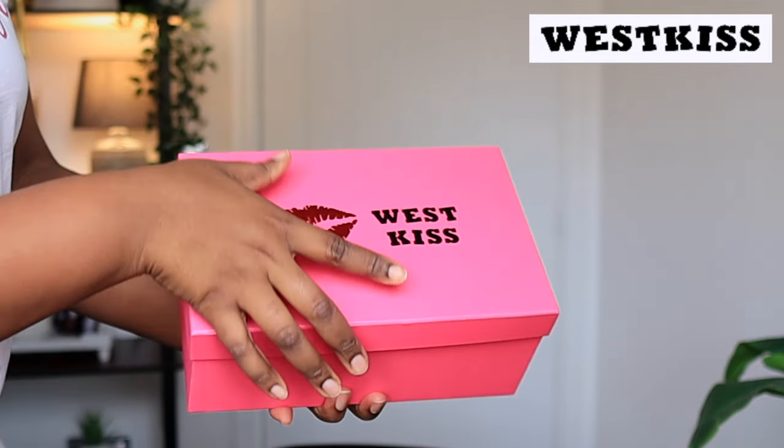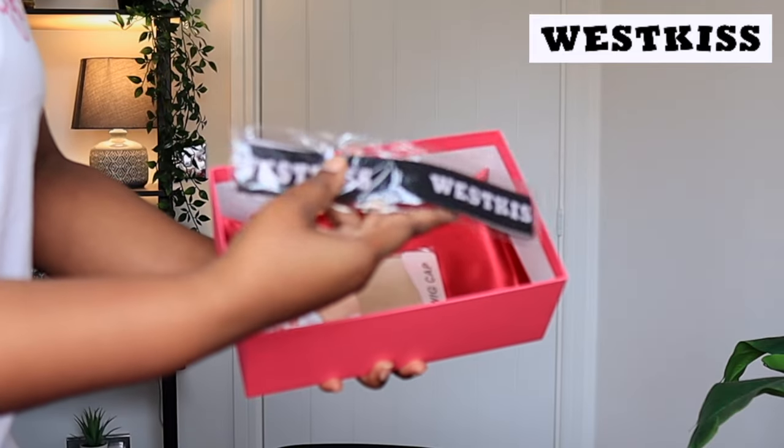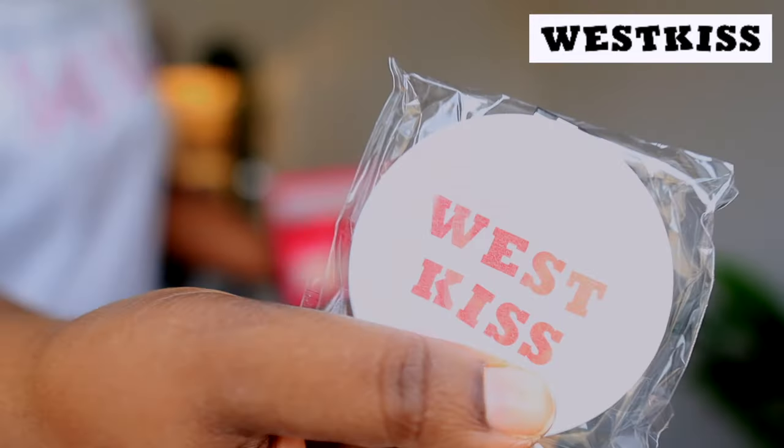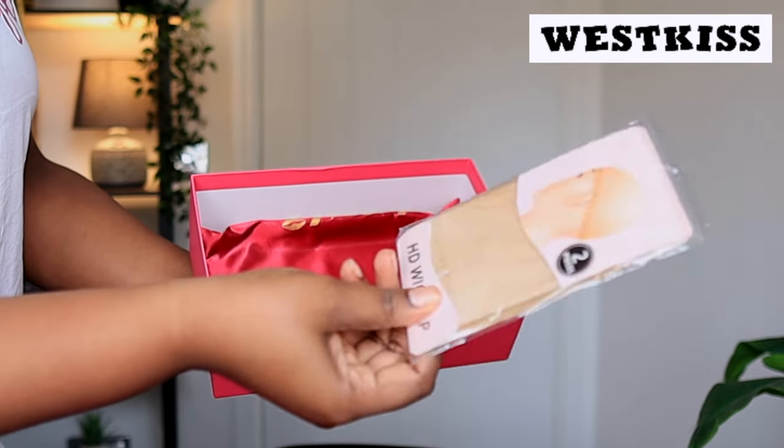This is what the package looks like. Inside the box you have your wig, you have a wig cap, you have an elastic band, you have a mirror, and you also have an edge brush as well as an HD wig cap.